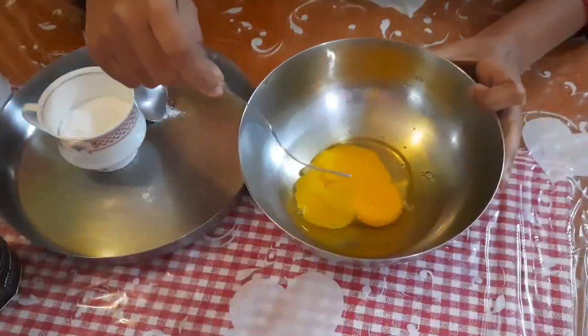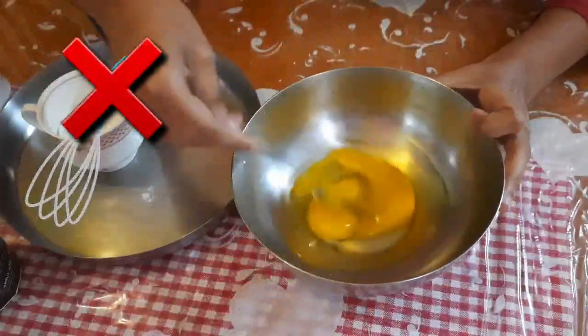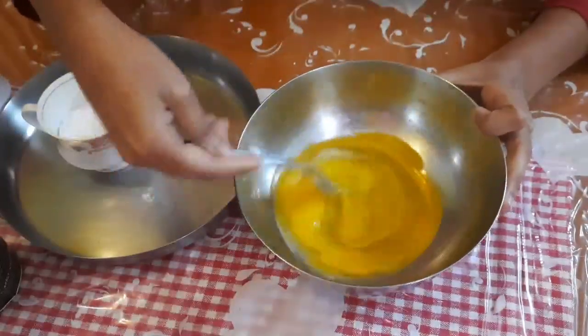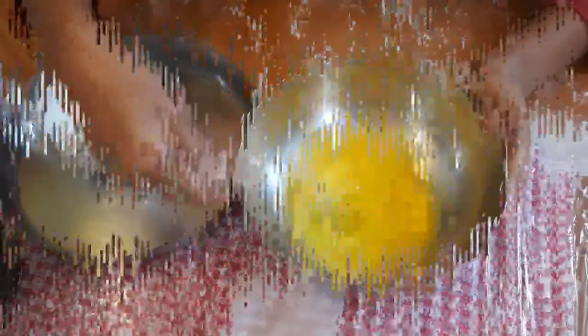So now I'll be starting with the egg — I'll beat it with a fork. It's a good way and your work becomes a little bit easier than using a regular egg beater.